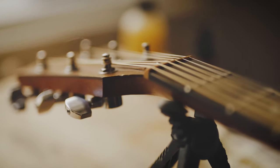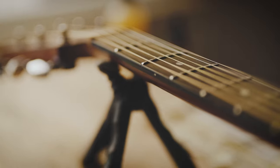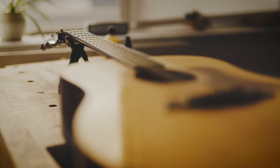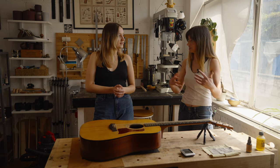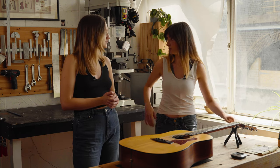It takes hours to get that intonation right to the standard that my clients expect. You want it to play like an absolute dream. It's the difference between a guitar that you think is playing really badly — you might think the instrument's really bad, but actually all it needs is a trustful adjustment and that will change your whole experience of the instrument.